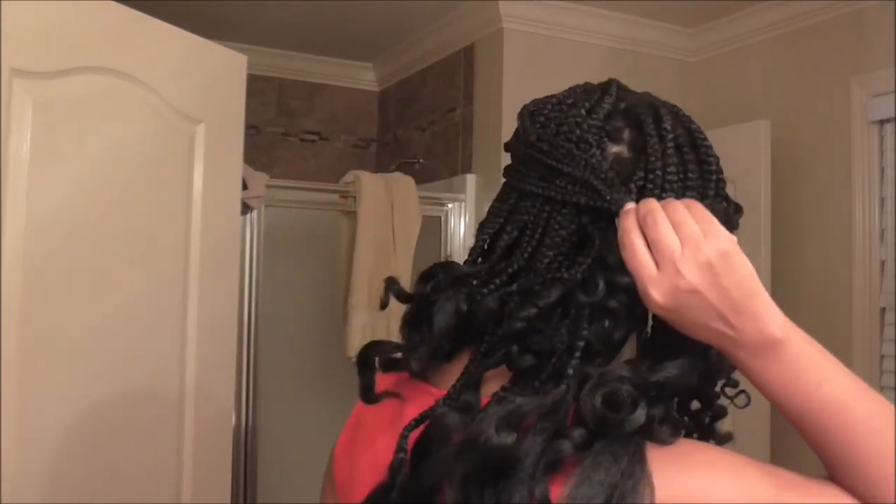Yeah, this is it. It's really fun. I don't know if I'll do a styling video — I gotta learn how to style this stuff first. But I like the curls. I don't think I'm going to wear it straight at all, but maybe I will. Half straight, I don't know.